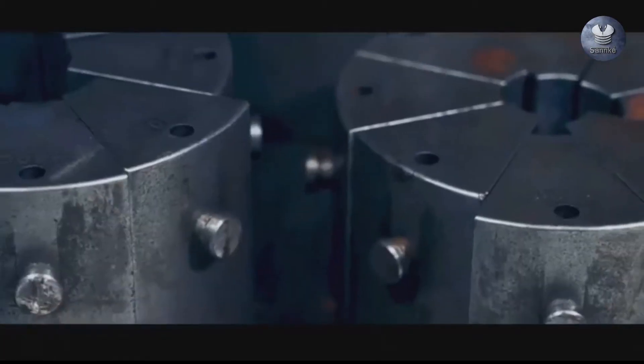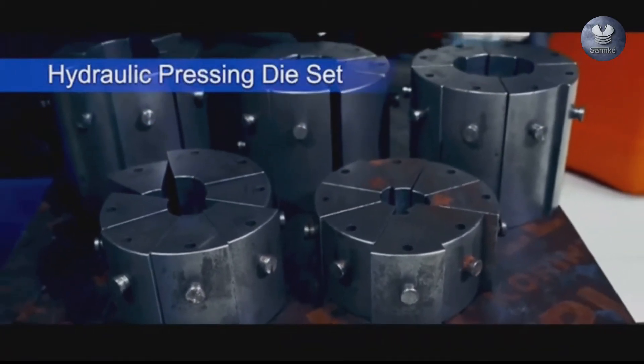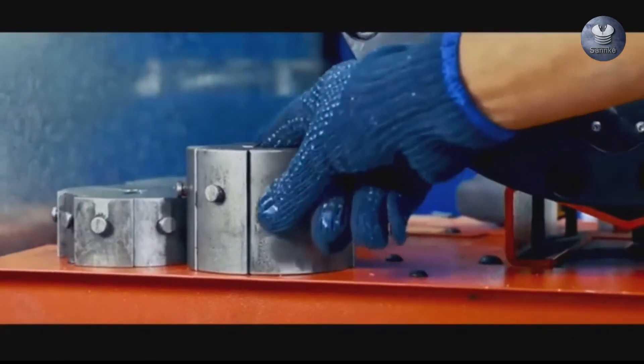reinforcing. A hydraulic pressing die set is a set of tooling for attaching dies to a press machine. It is used to keep the positional relationship between the upper and lower dies correct.